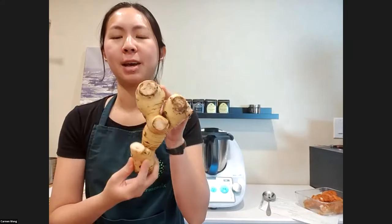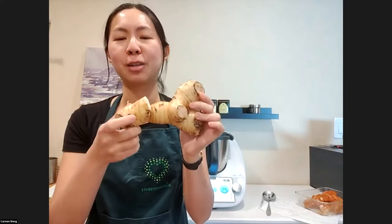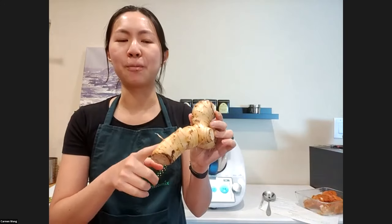The other ingredient is galangal. This is what galangal looks like — you can find it in the Asian grocery store. You only need a little bit, and honestly sometimes I skip it because I don't want to buy a whole piece and only use one inch. I checked with my aunt and grandmother — we don't always put galangal in curry chicken; it's used in other dishes. So it's really optional. But if you use it, stick with 10 grams because it's very strong and might overpower the dish. Also, ginger is not a direct substitute — galangal has an almost medicinal taste. So don't worry if you can't find it; you can skip it.